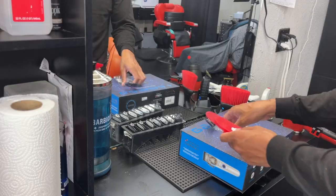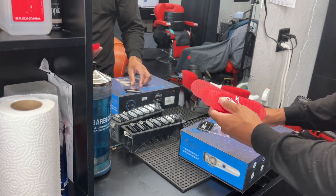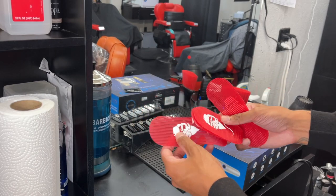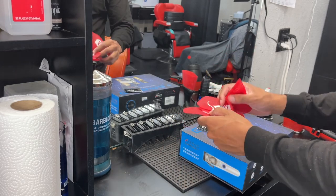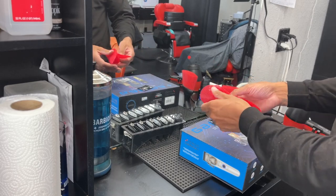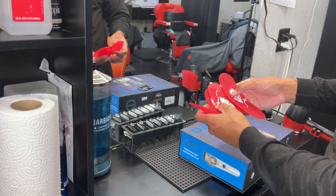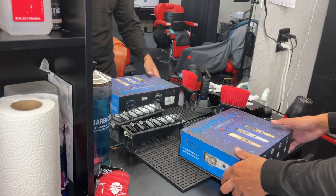First product we got is the 3D barber hair grippers — they just hold the hair in place when you're doing comb-overs or dealing with long hair, gets the hair out of the way. Same thing as a clip but these are more efficient. We got four total — two small ones and two big ones.